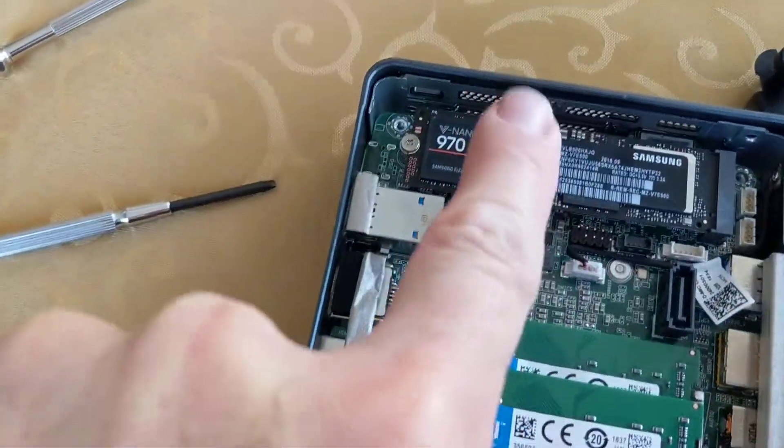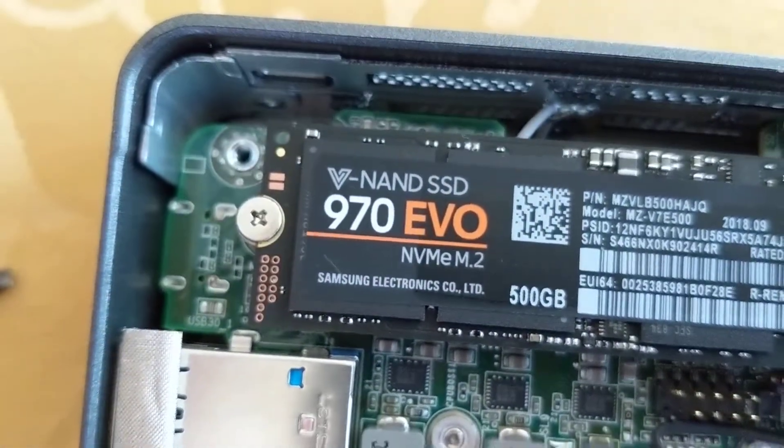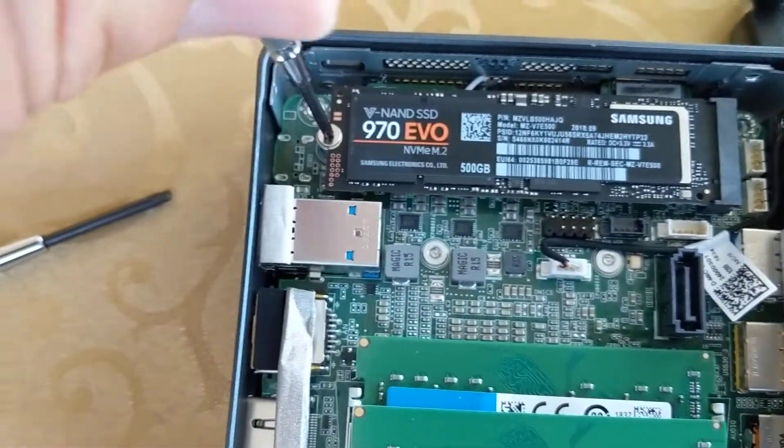This is memory. This is storage — the SSD drive. There's a little tiny screw by the SSD drive, so we can do that first using a little jeweler's Phillips head screwdriver to undo it.